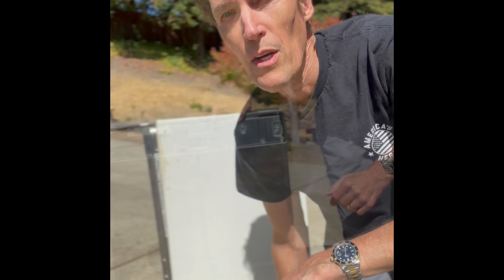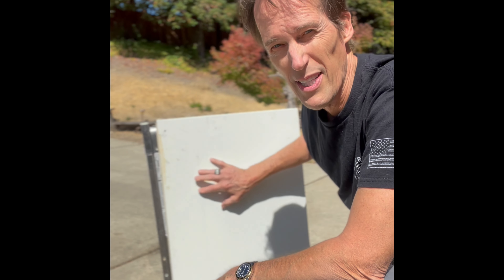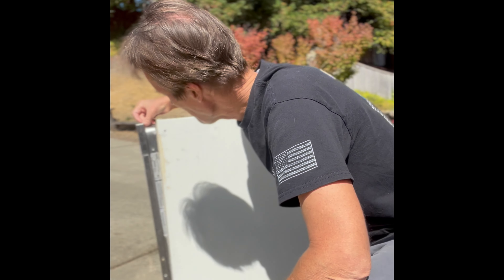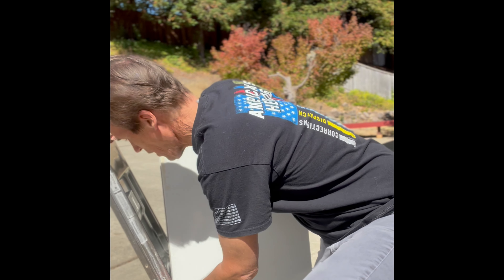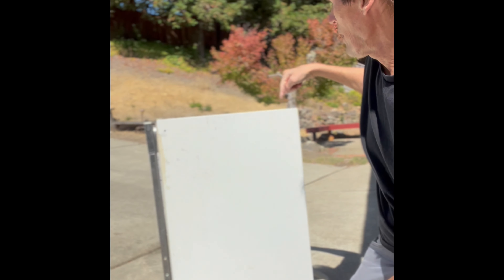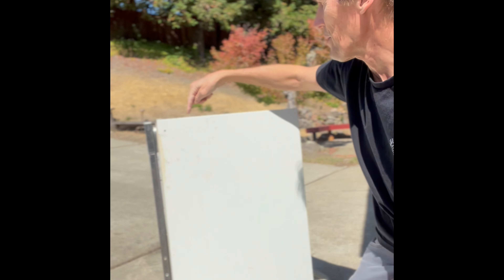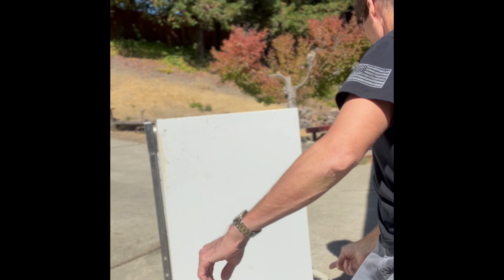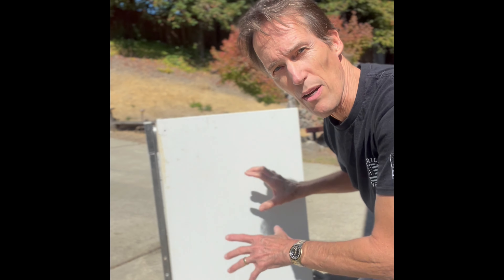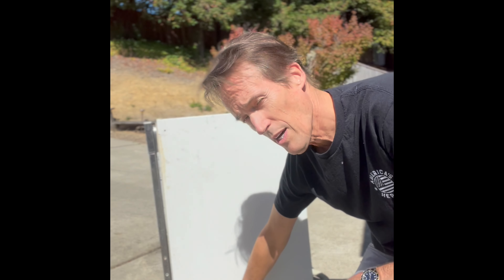Now we've got the dishwasher out of the cabinet. This is the right side if you're looking at the front. This panel is easy to get off — we have to remove a few Phillips head screws: one down here in the front, one here, two at the top, and one on the back down here. Once you get those screws out, this panel will just lift off the bottom lip and you'll have access to the flow meter.